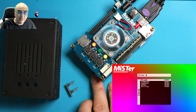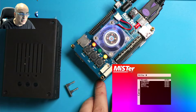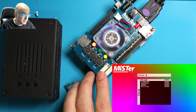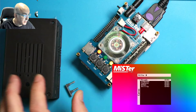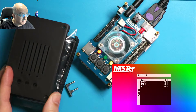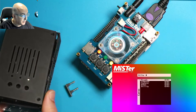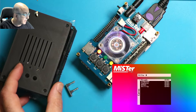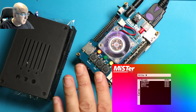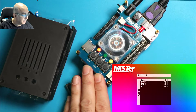Hello everybody and welcome back to the iCode channel. Today I'm going to show you how to put your Meister stack into one of these iCode 3D printed cases. You can get these from iCode.com. They're really nice cases — they are 3D printed and come in different colors. You can also make them work with either the digital or analog,